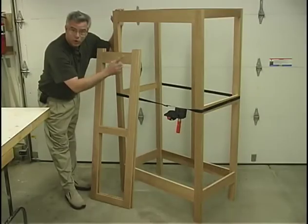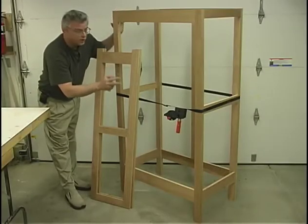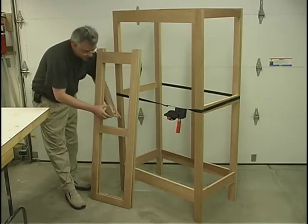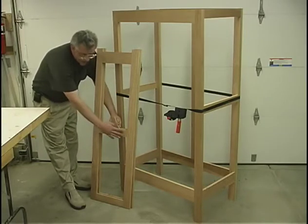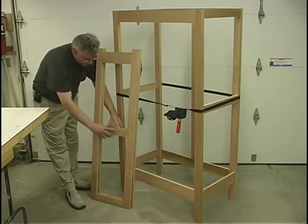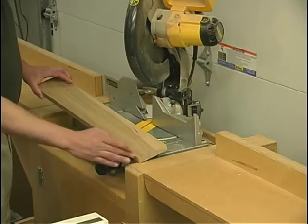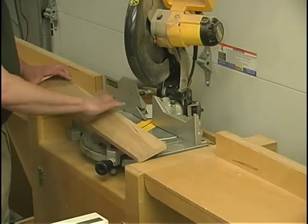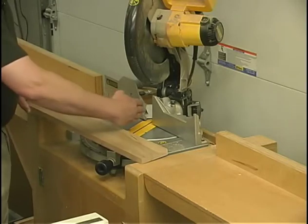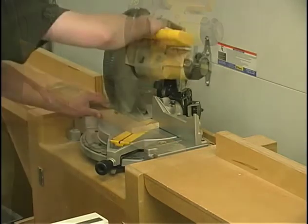I've gone through, fit up all my mortise and tenon joints, and got everything together into a dry assembly. Our next step is to make these triangles that will be fastening to the center rails for the sides and then the two door frames. To start on the triangles, I've already ripped my board to three and fifteen-sixteenths inches wide.